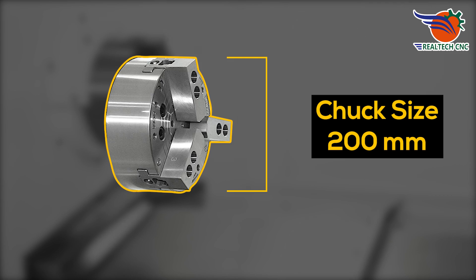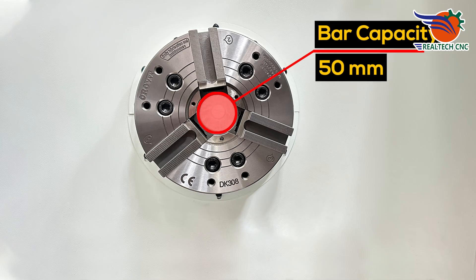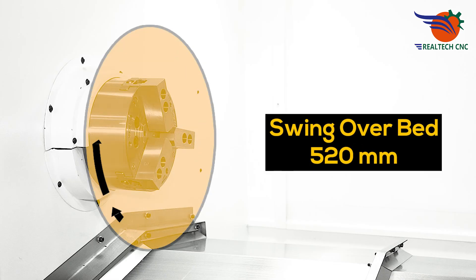Chuck size: 200 mm. Bar capacity: 50 mm. Swing over bed: 520 mm.